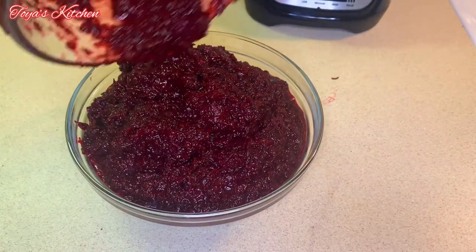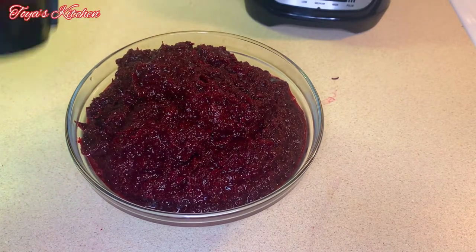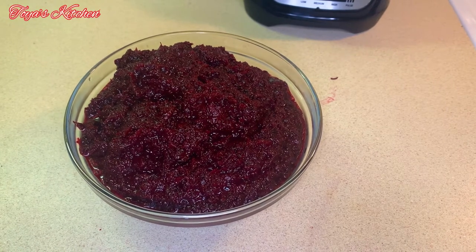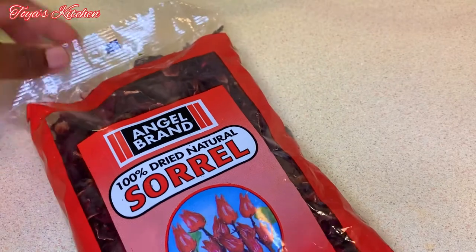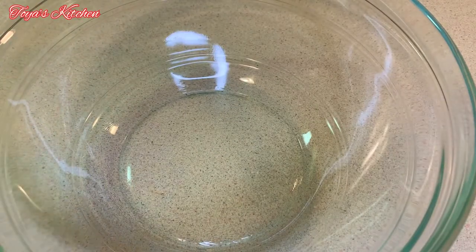What's up everyone, welcome back to another video. Most of you guys have been asking me how I puree my sorrel, so in this video I'm just gonna show you how I go ahead and prepare my sorrel puree for my sorrel cake. Let's get started. Here I have a bag of dried sorrel and I'll be pureeing the entire thing, so I'm just gonna go ahead and sort this out and give it a good rinse.